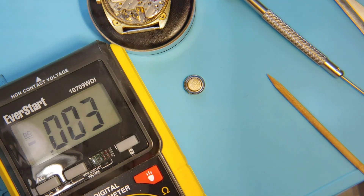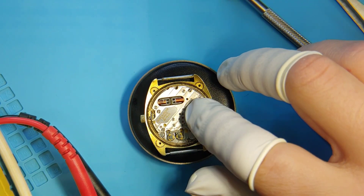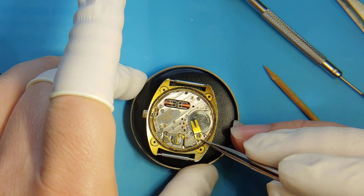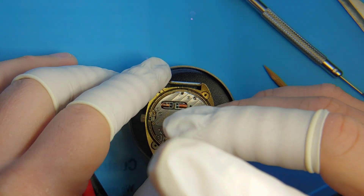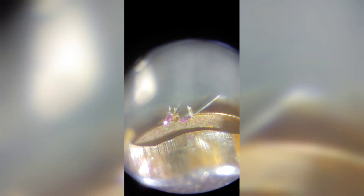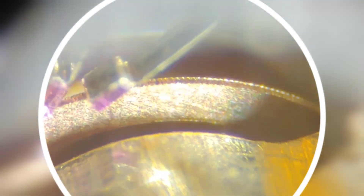So we are going to put it back, and then we are going to take this movement under the microscope and inspect the index wheel. Okay, there we go. We are looking now at the index wheel, fingers and jewels, under the microscope at 80x magnification. The movement is not vibrating at the time, so we can see the index wheel clearer.